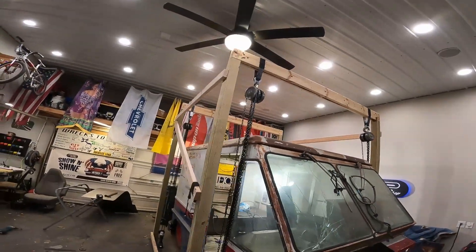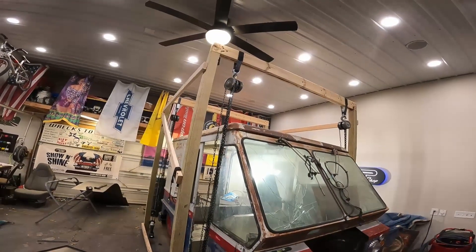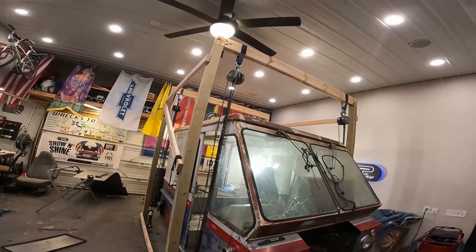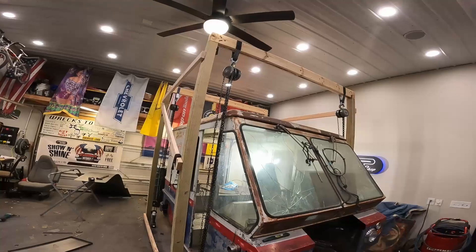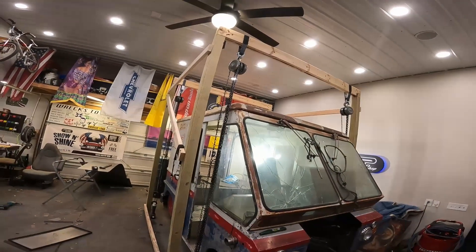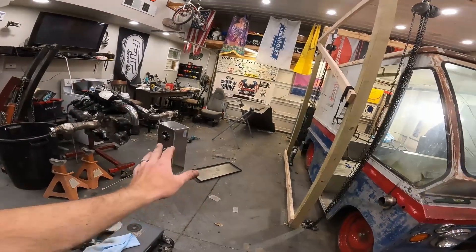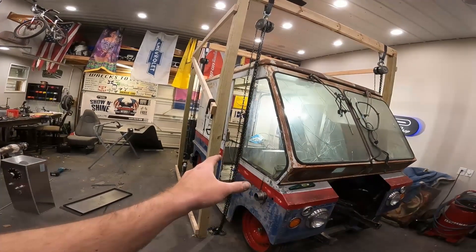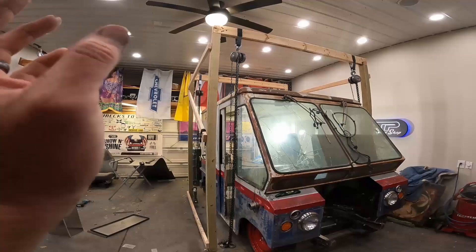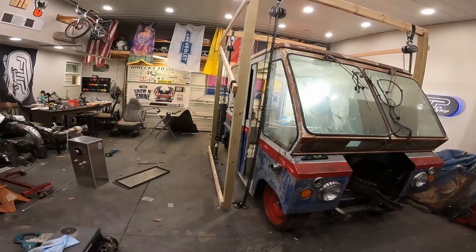We built this monstrosity of a four-by-four slash two-by-six slash chain hoist to lift the body up off the frame so we can roll the frame out. So I think what we're going to do is spin this thing around, roll it back in, lift the body off, and then bring the frame over here so we can do all our final welding, do all the final welding inside the body, and paint anything we need to do inside the body.